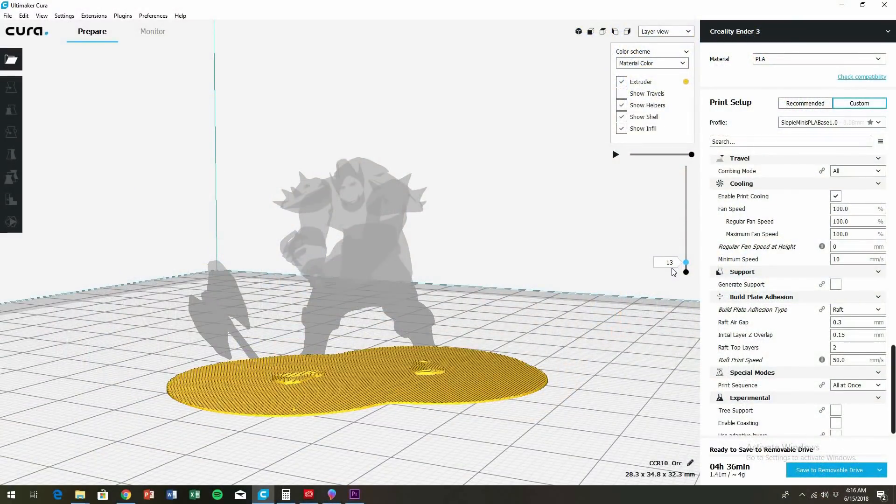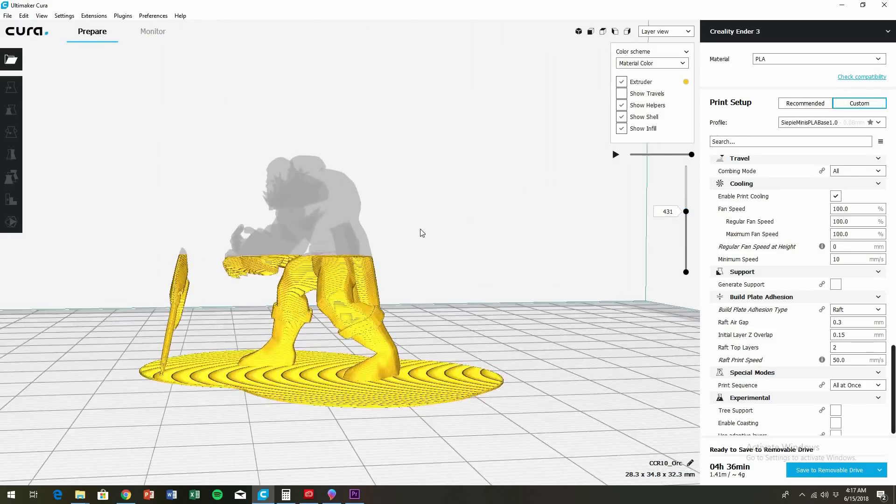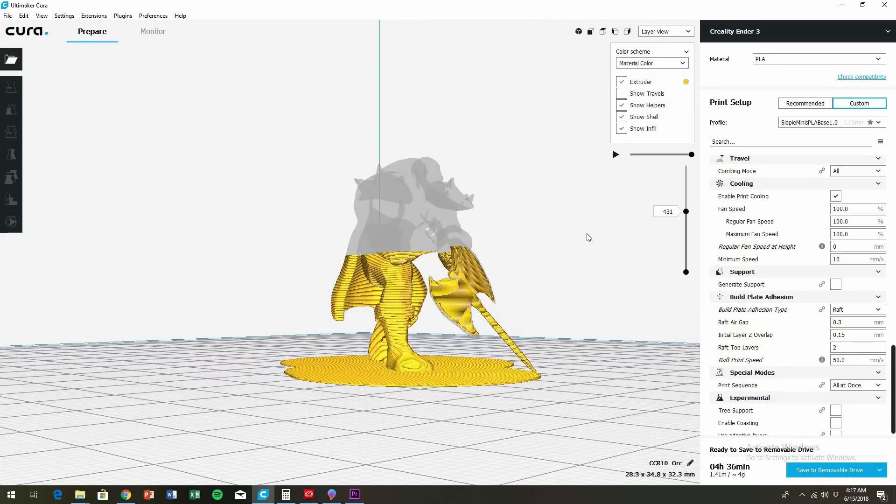Even if they didn't say that, I definitely know that this mini needs supports, and here's why. One simple way is to manually do a layer slice. And if you see something overhanging with no close connection, that's probably going to fail because it's not going to have anything to print on.